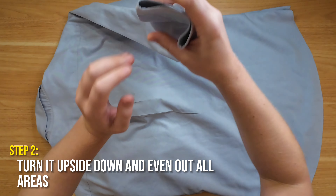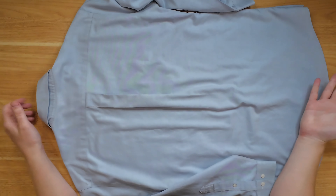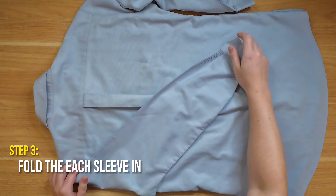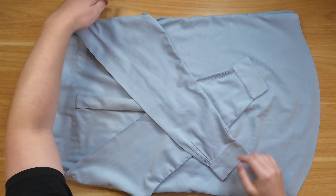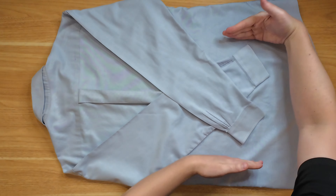I like to start out by just evening everything out, making sure that it's nicely stretched out in all corners. Then from here we're going to start folding. The first thing we want to do is take the arms — you can either fold them over to the other side or fold them down in a cross. Let's do the cross; that's the most popular way. You want to make sure that you get them as far away from the edges as possible.